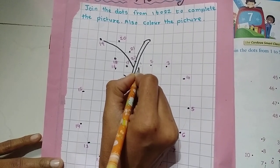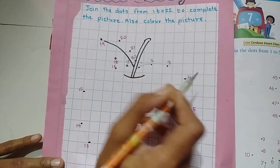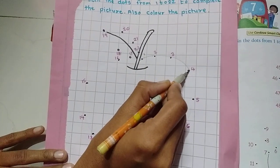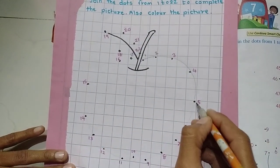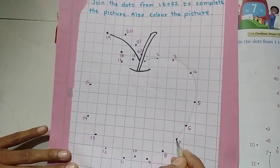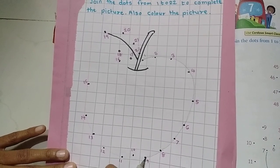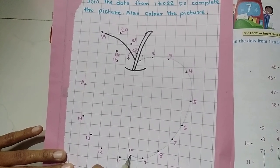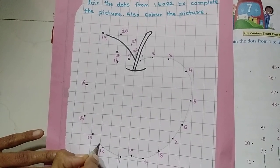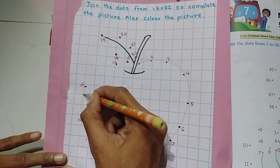This is number 1. After 1 comes 2, 3, 4, 5, 6, 7, 8, 9, 10, 11, 12, 13, 14, 15 — joining each dot as we go.